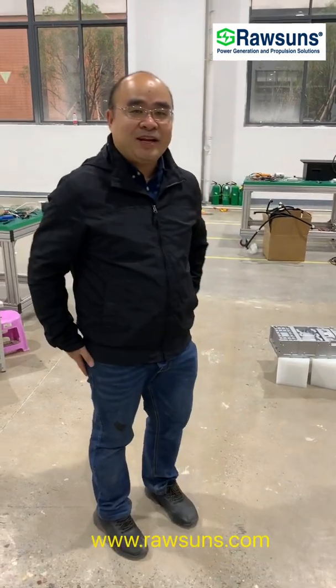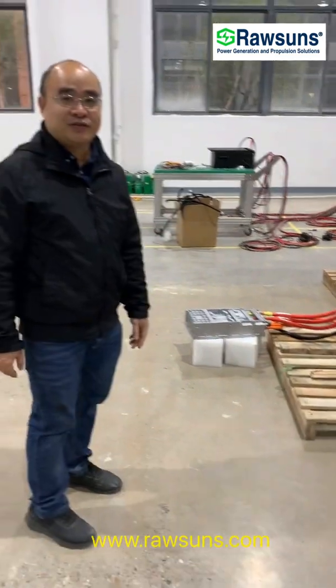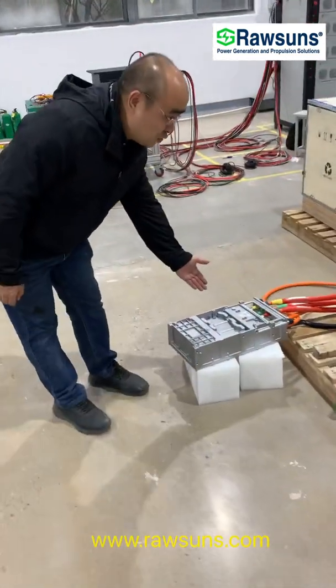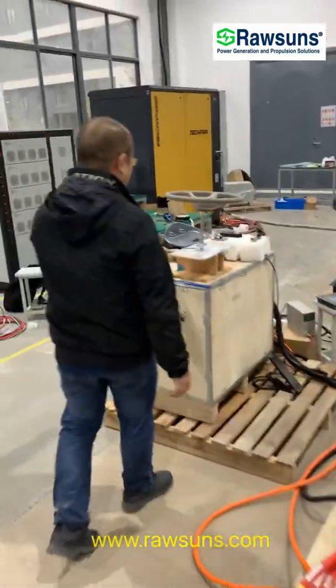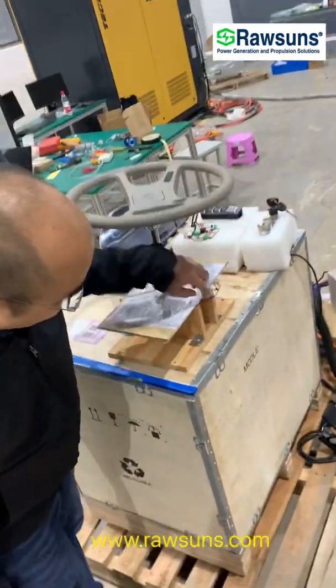Hello, this is Benny from Rosan Technology. This is our electrical vehicle system. This is the motor controller, the motor, and this is the wheel, the direction sensor.